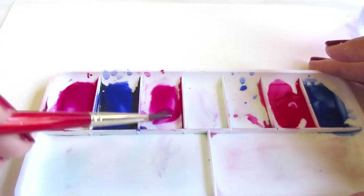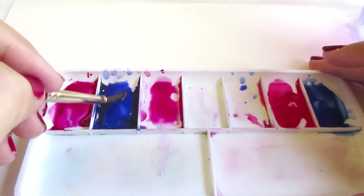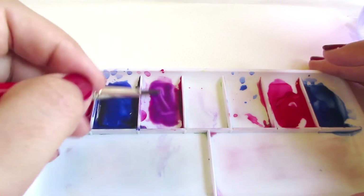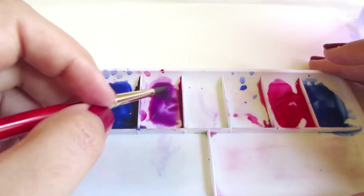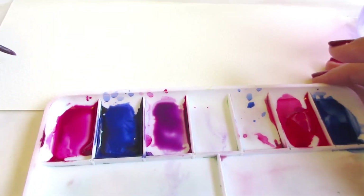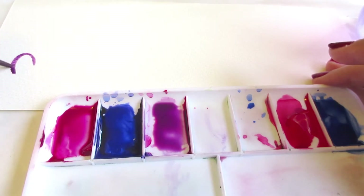I'm using my quinacridone rose as my red and my ultramarine blue as my blue, and I'm mixing these together on my palette with a little bit of water. There's enough water in this mixture to make things transparent but strong. If I wanted a lighter purple, I would add more water, and if I wanted a darker concentration, I would keep more water out of the mixture and use more paint.